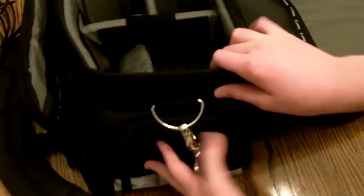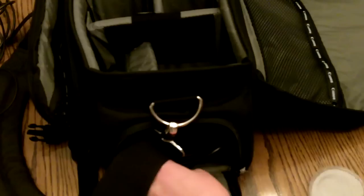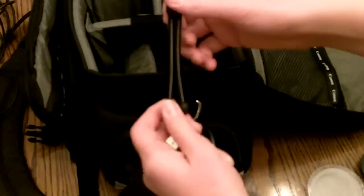And over here I have my batteries, for when I use a flash, which isn't that often. And right in the side pocket here I have my filter case, a body cap and a lens cap, a broken mini tripod — you can see it's broken but it works, sometimes. And another small USB cable, I don't know why that's in there.